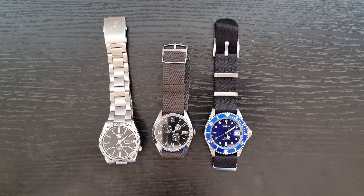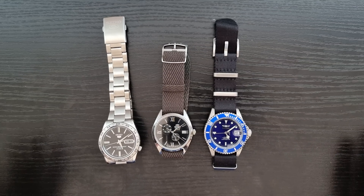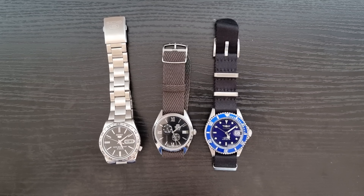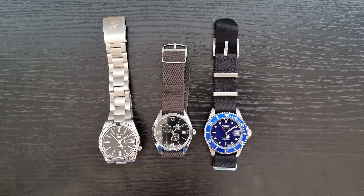Hi everyone, hope everyone is doing fine today. Here's Abdul and today we have a comparison video, but this time I'm not going to compare each watch to the other one. I'm actually going to recommend all of them as a starter watch. Basically this video is for people starting the hobby or for people who want to get a present for someone who's starting the hobby.